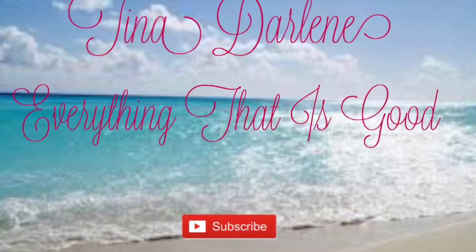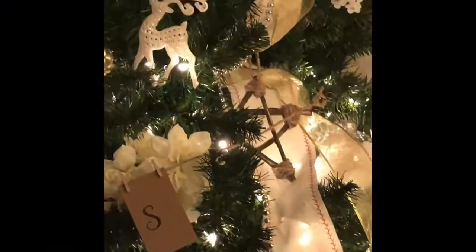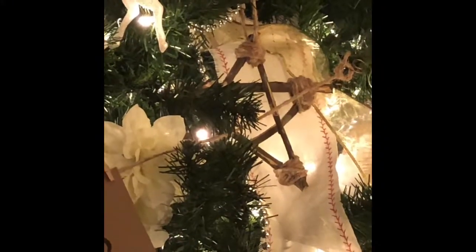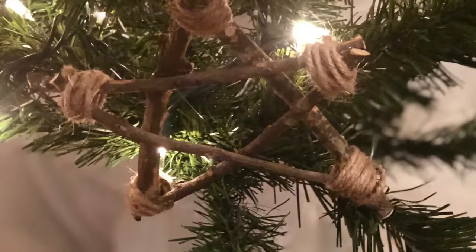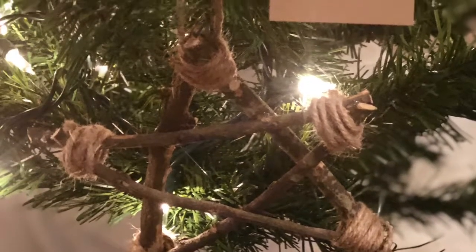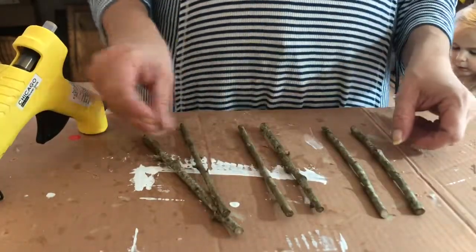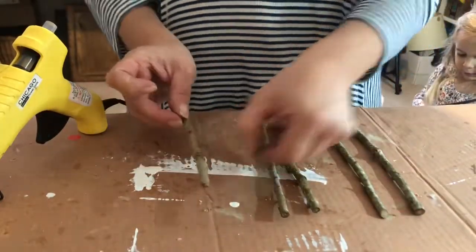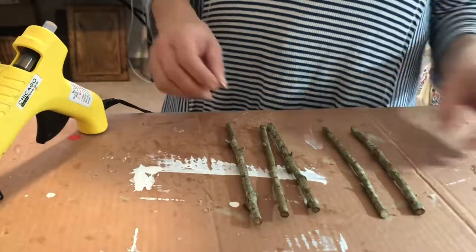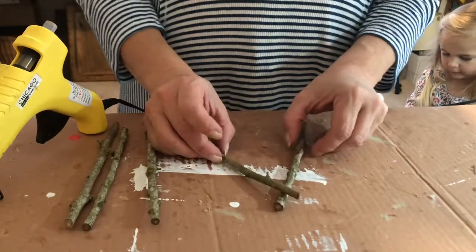Welcome to my channel where everything is good. In this video I did a DIY on a Christmas star. I went outside to an oak tree, clipped some limbs off, pulled the leaves off, cut them down to eight inches long, made sure they were all the same length, and brought them in. We're going to hot glue them together to make the star.